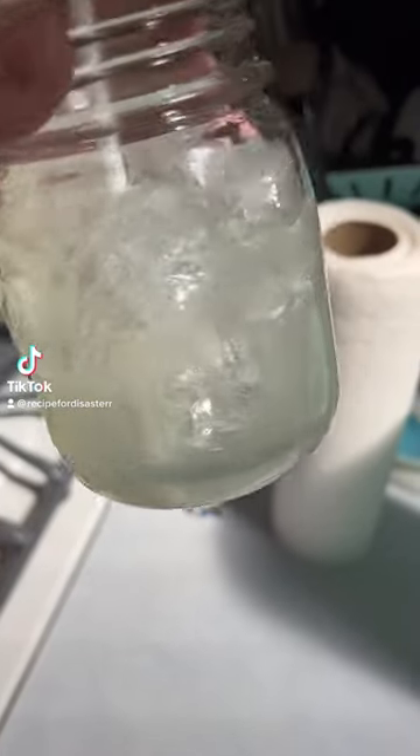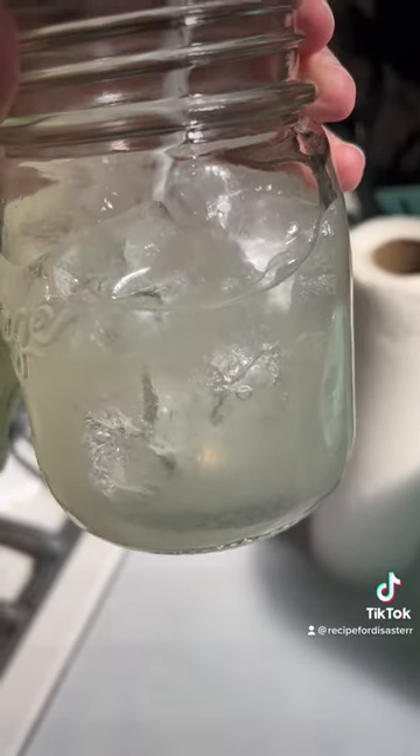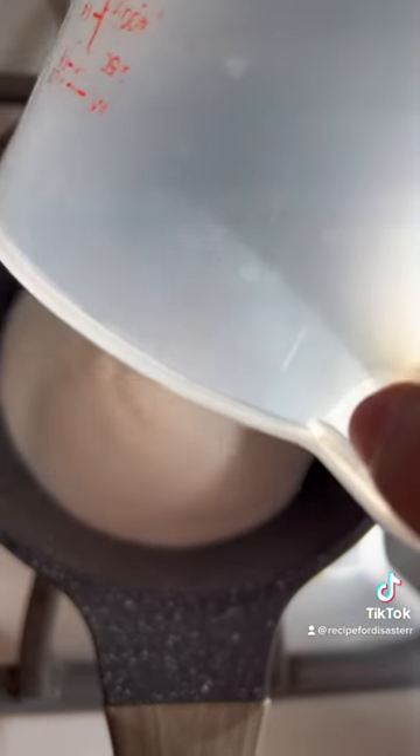Okay, I know it's September 1st, summer's over, whatever. We're gonna make a little lemonade. So instead of just dumping a bunch of sugar into it, I like to make a simple syrup.